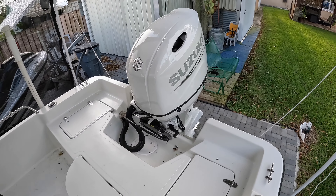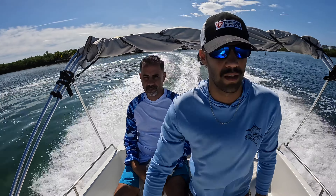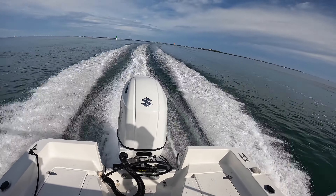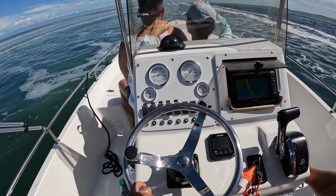This Suzuki performs splendidly on this boat — it's only a 21-foot boat with a dry weight of about 1,300 pounds, so this engine moves it effortlessly. We get on plane in about two seconds and it cruises at around 3,100 RPMs doing 30 miles per hour. When we were in the Keys I did a full throttle run near the end of the engine break-in and got it up to about 47 miles per hour — and I wasn't fully trimmed yet and ran out of space to keep running.